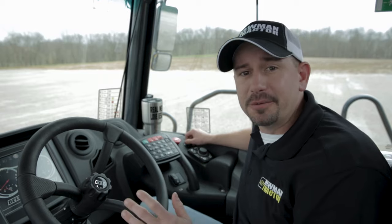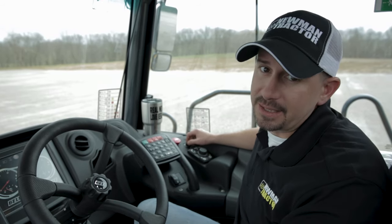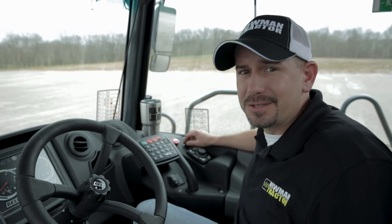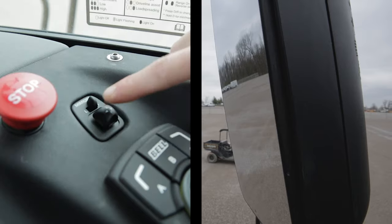Everyone knows how hard it is to adjust your mirrors to get them just right — you climb out of the cab, you climb in, you climb out again, then you break a mirror. Not with these trucks. You've got it right here at your fingertips. Another feature of Bell: electric and heated mirrors.